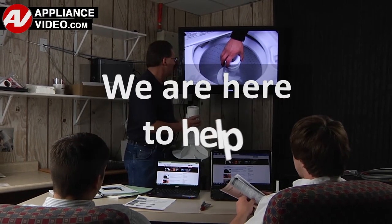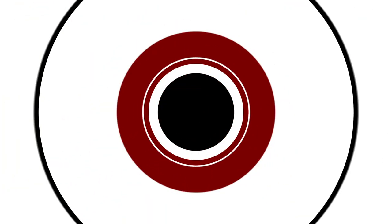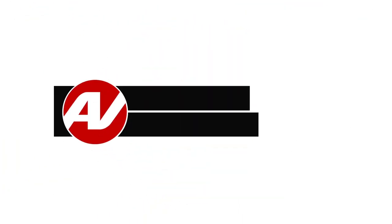We are here to help. Click on the link below to view this repair video and let us help you do it right the first time. We'll see you in the next video.